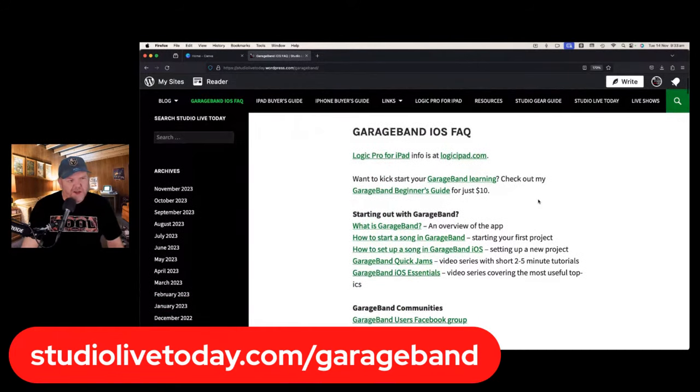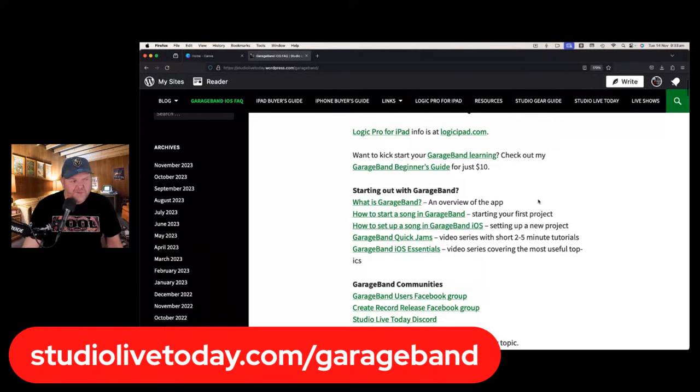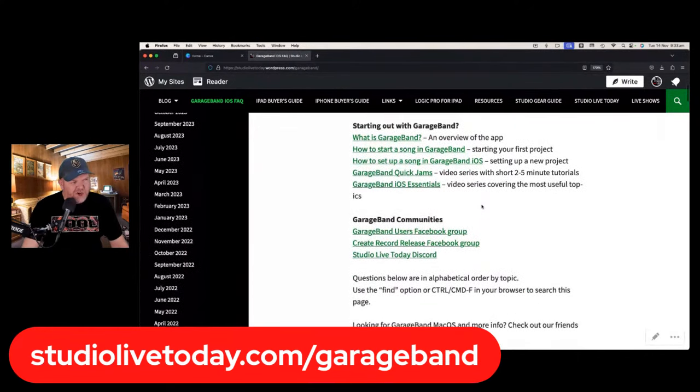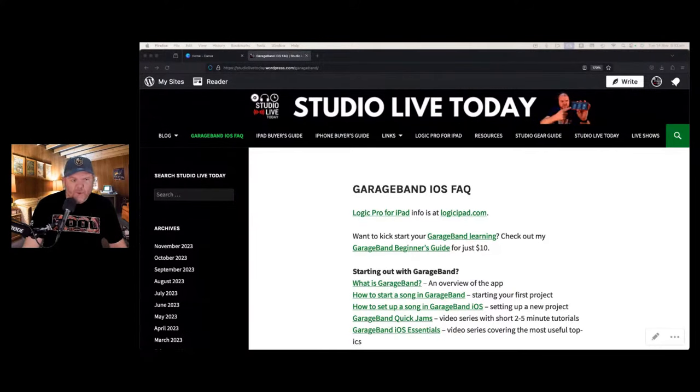It's my FAQ. You can check out my $10 GarageBand course for a quick-fire quick start to GarageBand, or you can check out all the different communities and playlists of tutorials that you can get your teeth into. You can also go to studiolivetoday.com, which will have all the links to everything — the gear guide, the communities, the videos, the everything. Now before we dive into the news and notes of the week, let's say g'day to the folks who are kind enough to be here live.